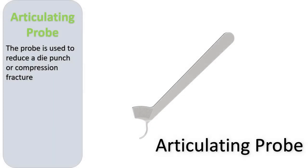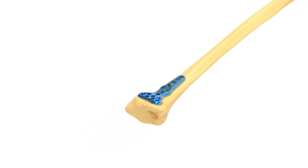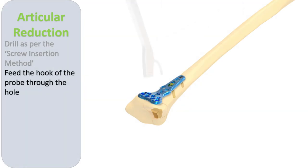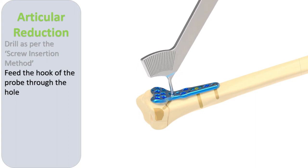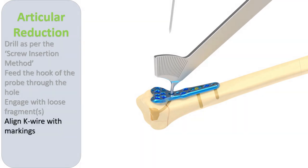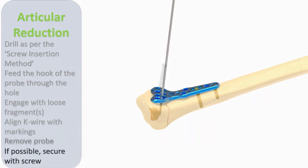Elevating depressed intraarticular fractures is aided by using the articulating probe. An empty screw hole in the plate proximal fragment is selected and a drill hole made through this hole in the anterior cortex of the radius. The hook of the probe is then fed through the hole. A K wire is then passed through an adjacent hole parallel to any one of the radial lines on the guided articular probe, aiding in stabilizing the depressed fragment while further screws are placed to maintain stability.